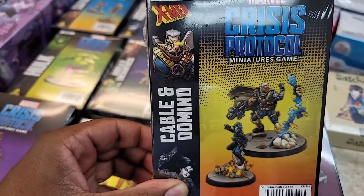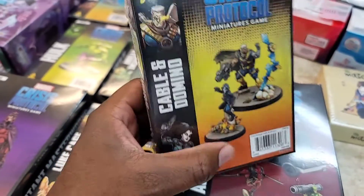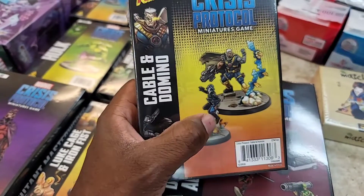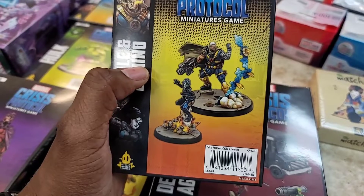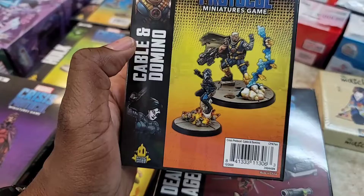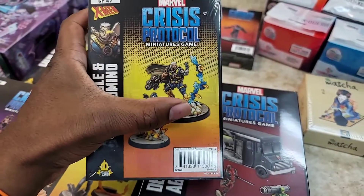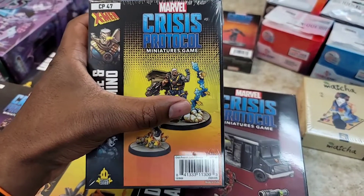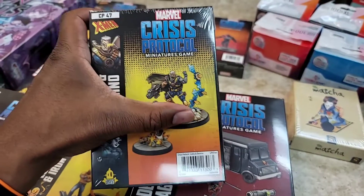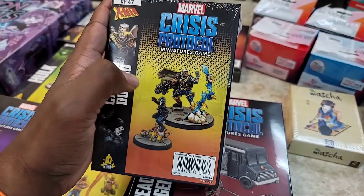The Cable and Domino set has some of the best poses and effects going on, because Domino getting blown up and riding a piece of concrete makes complete sense — especially how she was in the movie. Her ability is really good luck or probability manipulation. Cable's energy effect is really cool; it would've been nice if they made it clear so you'd know how to paint it, but you still get a nice effect.